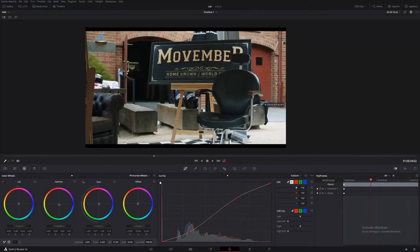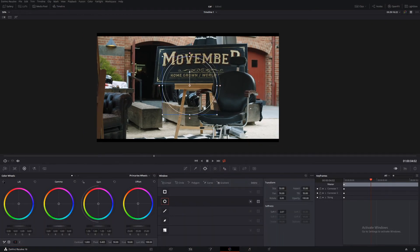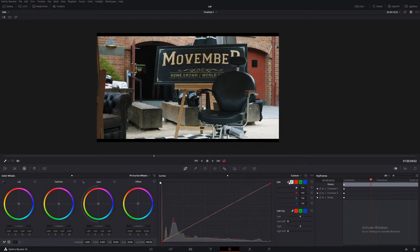So let's make a new node — Alt-S on Windows. And let's make a power window around our object, and soften it right up. Looks pretty good. Now we're going to do everything outside — so now everything affected will be outside this little circle. Let's add some contrast using the curves. Let's bring it down a little bit, sort of just soften it right up.